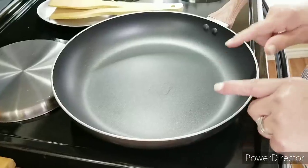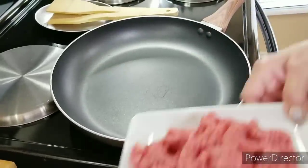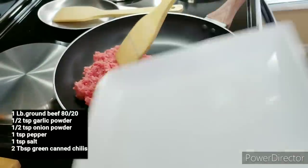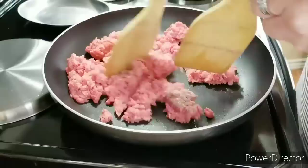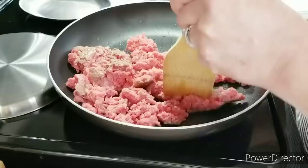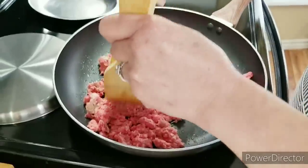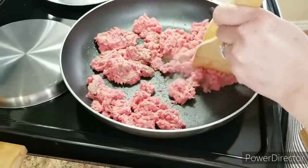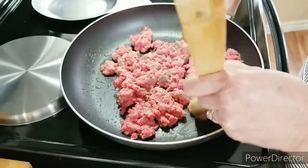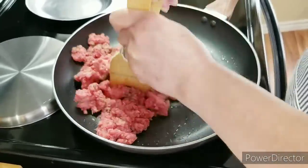I've got my heat set on about medium. I'm going to go ahead and put in my ground beef — one pound of 80-20 ground beef. I'm just going to be stirring it around until it loses its pink color. Once I remove all the grease, I'll put in my seasoning, because if I season it right now, when I remove the grease I'll be losing all that seasoning.